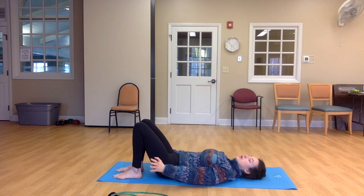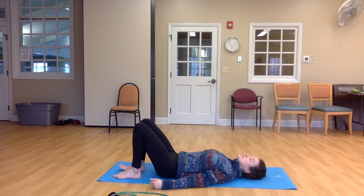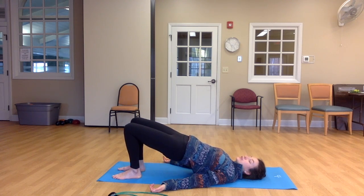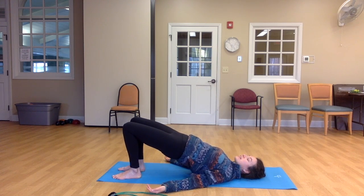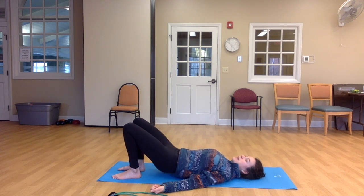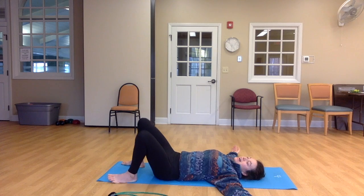So place your feet hip-width apart, bring your arms alongside your hips. Tuck your shoulder blades underneath you once your hips are lifted. Keep your gaze lifted towards the sky or the ceiling. And then exhale, press into your heels, lift your hips. You might tuck your shoulder blades underneath you once your hips are lifted. And just breathe here. See if you can draw your knees in towards one another as if they were holding onto a ball. And then slowly lower your hips back down, opening your arms up wide, taking your feet wide, and then moving the knees side to side like windshield wipers.